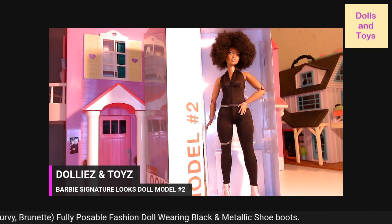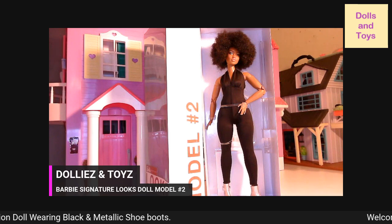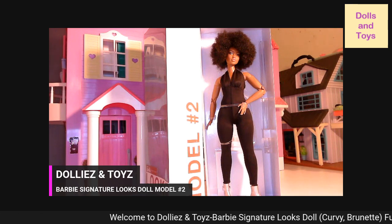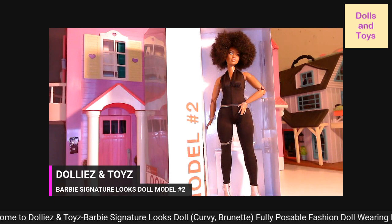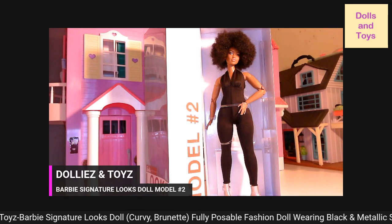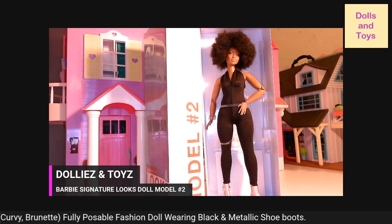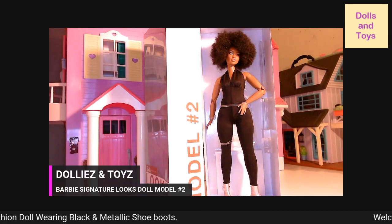Hey you guys, welcome back to my channel, this is Dollies and Toys. Today we have the Barbie Signature Looks doll, model number two, and I totally forgot to review this doll when I did the other ones, so let me tell you about this model.